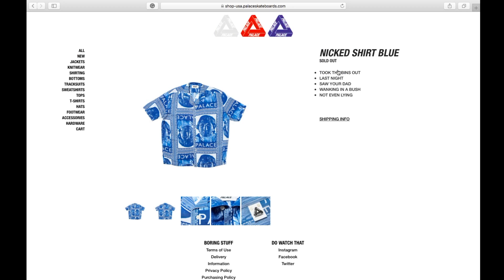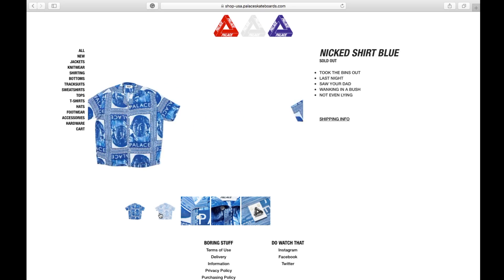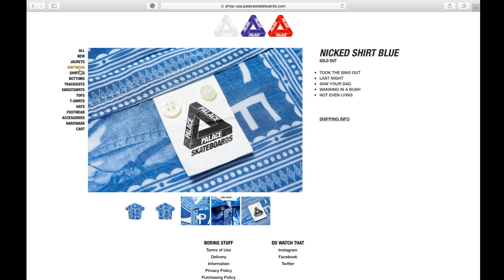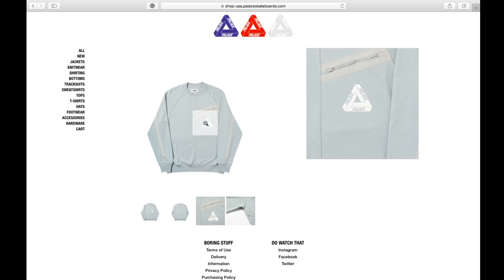The blue color is also available. This one is the Weber Crew in gray color, retails at 158 bucks, available in small, medium, large, and extra large. On the left-hand side of the chest you have a slanted zipper pocket with the classic Triferg logo.